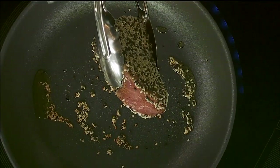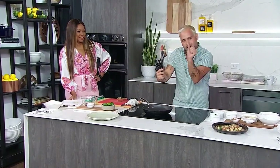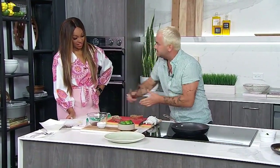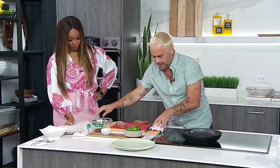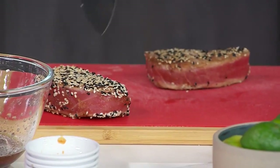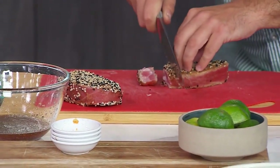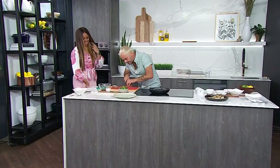Check this out — you can see that beautiful sear. You've got that whiteness, that doneness on either side coming through. You just want that to rest. We've done one slightly ahead of time here — just let it have a little nap, go to bed for a bit, and we'll be back with it shortly.